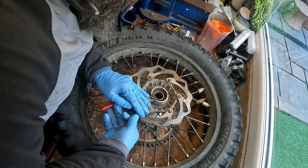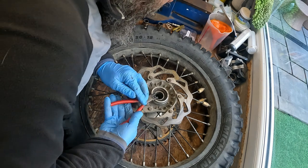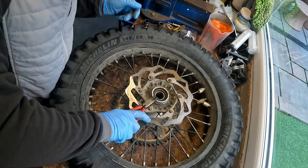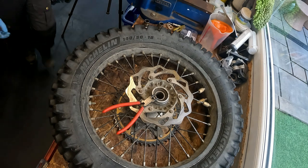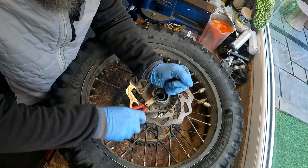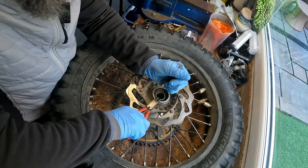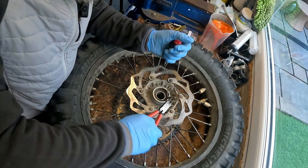One side has come out, the other side hasn't, which is a pain. I'll just get a screwdriver behind it and see if we can tease it out. There we go, it's nearly out - there she goes. This is some of the main maintenance jobs on these bikes because you're running through water and mud and everything. Sometimes the seals don't do their best.